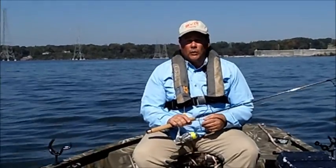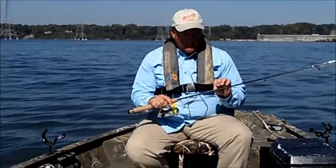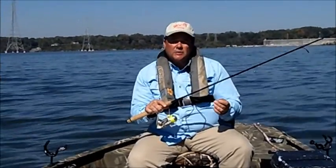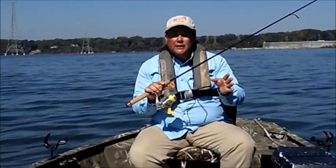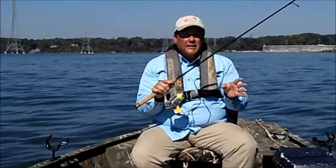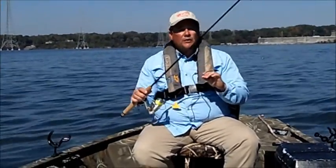I just want to take a moment to show you what we're rigging with. I'm using an eight foot B&M float and fly rod. I have a spinning reel attached to that with eight pound Vicious mono. I like this bright green line — when you're drifting out here you want to keep your line tight, and a lot of times just a little twitch may be an indication you got a bite. So I like this high visibility line.